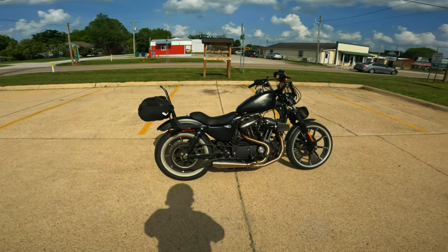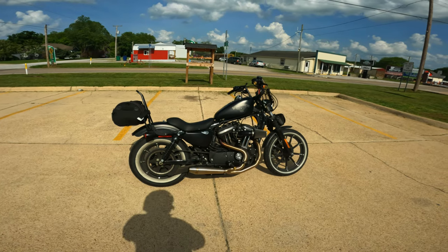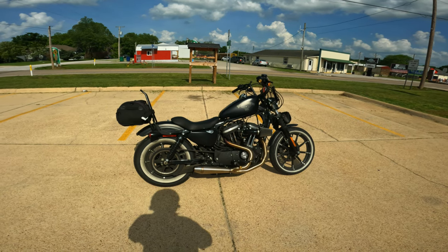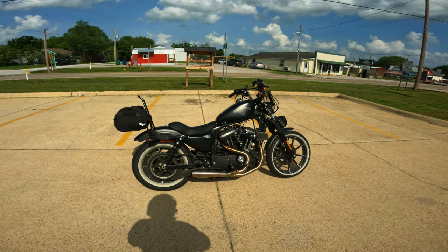Hello everyone, this is Basil the OrthoBiker. Welcome back to the channel. Today we're going to do our first ride on this fully auto-tuned Sportster after about four auto-tuned sessions using the Two Brothers Racing Comp S stainless steel 2-1 exhaust.